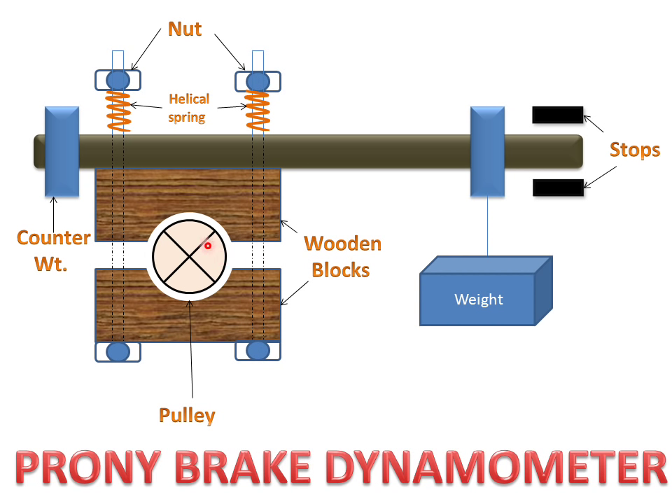The wooden blocks will stop this wheel, and we measure the power that this wheel absorbs. This is the working principle of the Trony brake dynamometer.